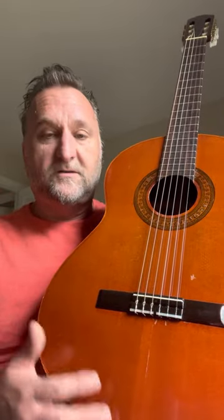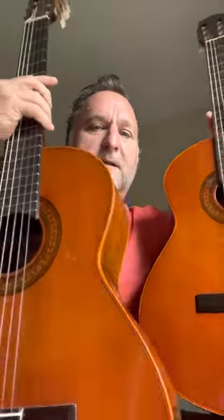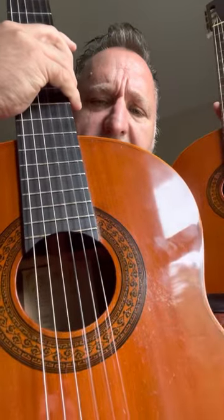Both of them have spruce or cedar tops, and I believe they're solid tops — they may be cedar though, it's hard to tell. The back and sides of both are rosewood, and I think the rosewood is laminated on both of them. The rosewood on the C500 is really beautiful, as is the C400. Both have very beautiful backs and sides, and they're wood bound with a similar rosette.